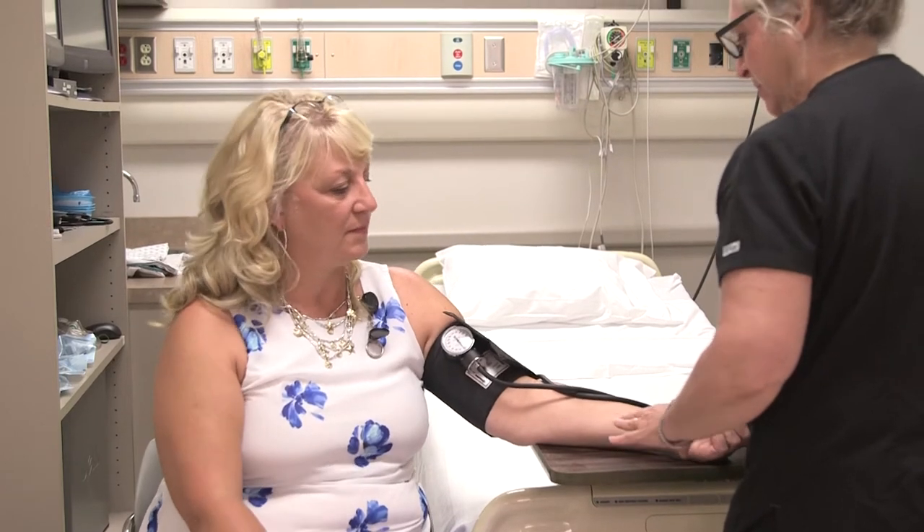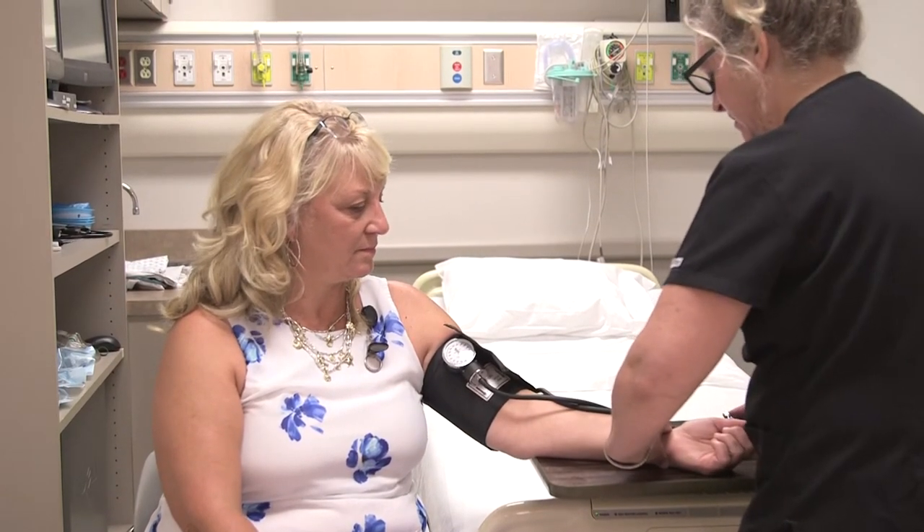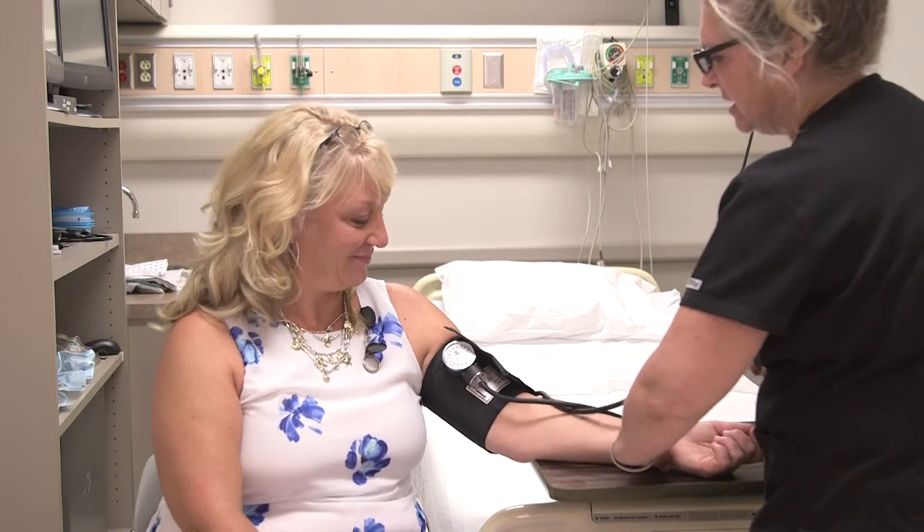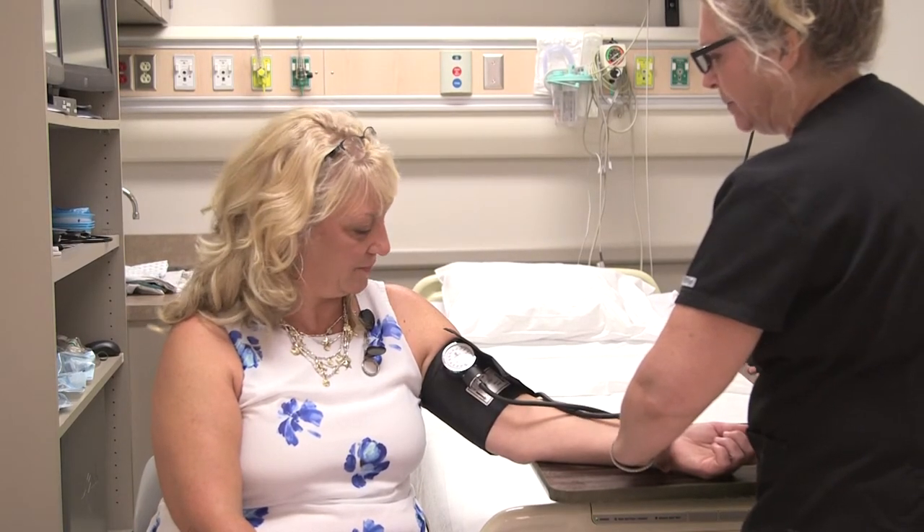It's important to do the right measurement on the arm because we want to make sure we get an accurate blood pressure. So first, I'm just going to feel your pulse. You have a really nice pulse there. And I'm just going to get an idea of where your blood pressure is running.